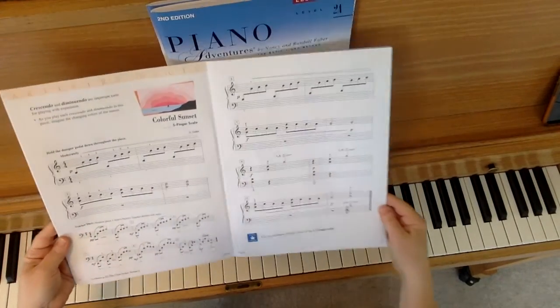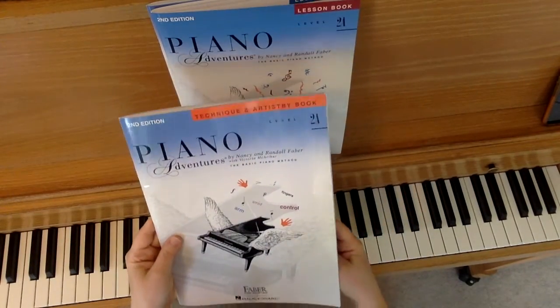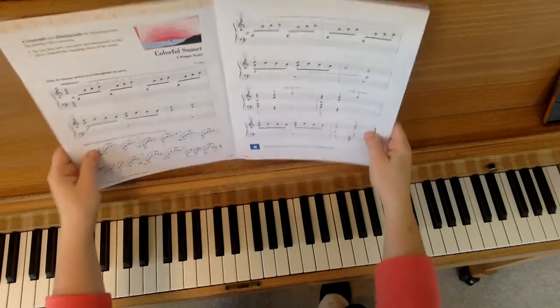This video is for Colorful Sunset, page 12 and 13, from Level 2A of the Technique and Artistry Program.